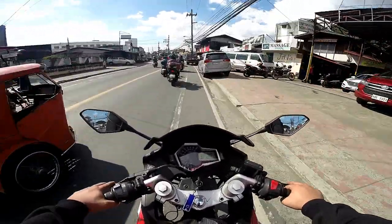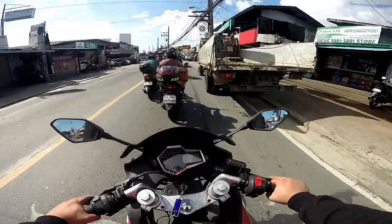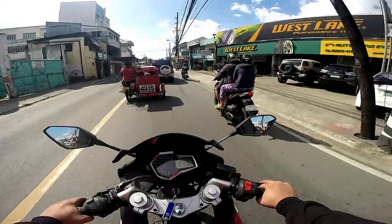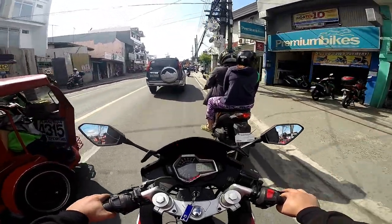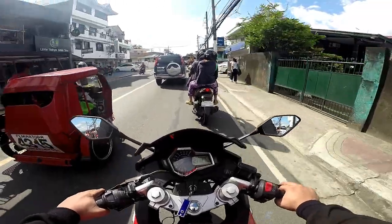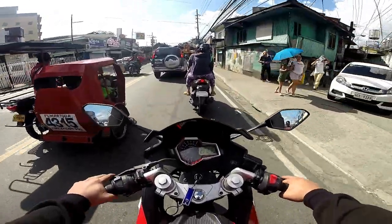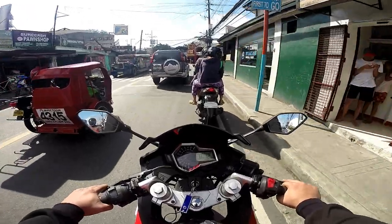Naninibago ako pero may maganda namang nadulot yung pagpapalower ng aking motor sa harapan. Unang una, hindi na ako nahihirapan lalo na pag nakahinto o traffic kasi hindi na ako masyadong nakatingkad. Hindi tulad dati na sobra sobra hirap talaga ako at hindi ko maabot.